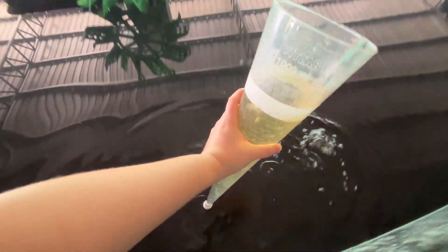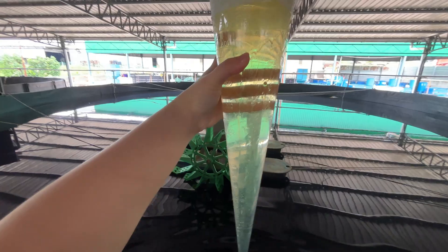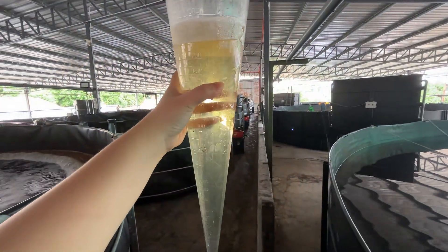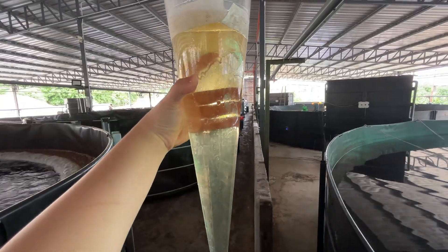In biofloc systems, the water is full of organic matter. These are microscopic flocs made up of dead bacteria, leftover feed, shrimp waste, and other decaying material.